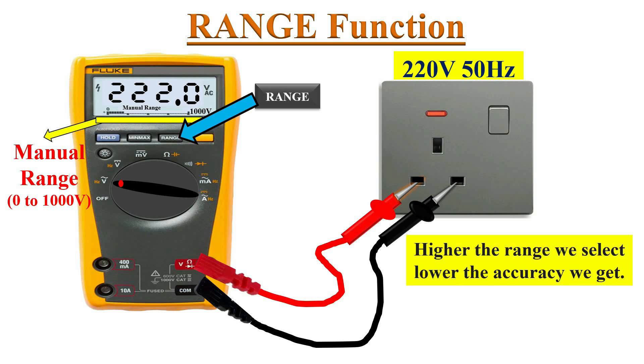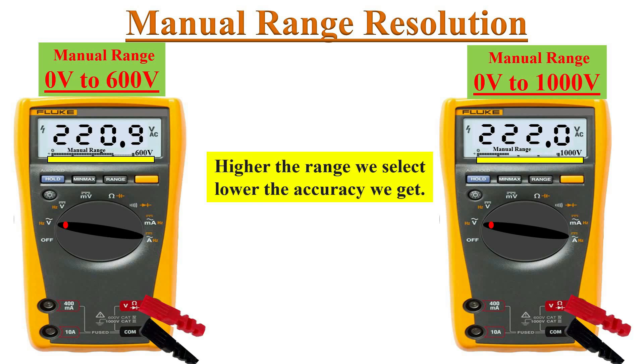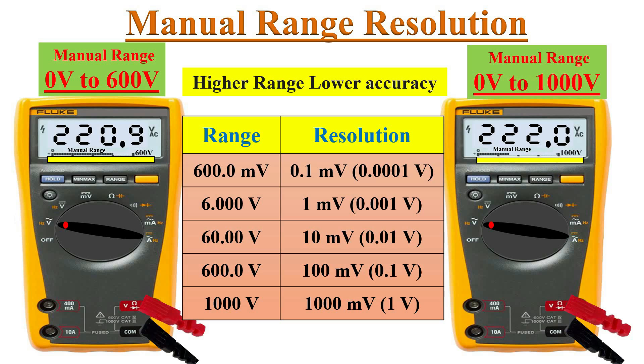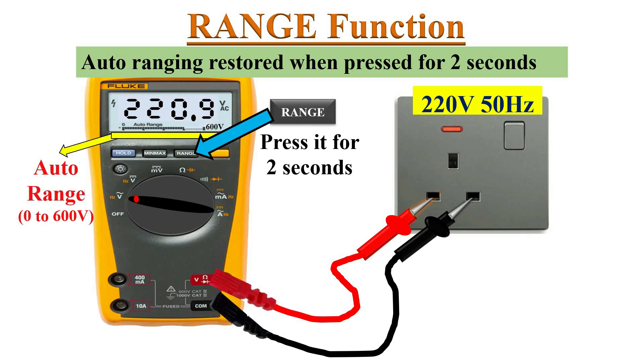Pressing the range button again enters the 0 to 1000 volts range, but here the meter reads 222 volts instead of 220.9 volts. The meter reads 220.9 volts in the 0 to 600 volts range and 222 volts in the 0 to 1000 volts range. It is important to note that the higher the range selected, the lower the accuracy. A table summarizes the available manual ranges and their resolutions — as the range increases, accuracy in reading decreases.